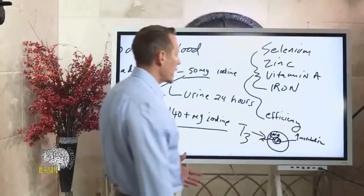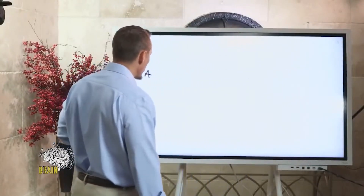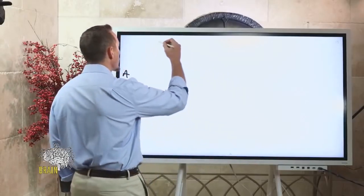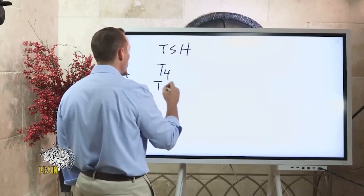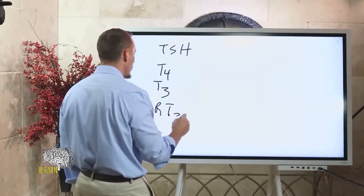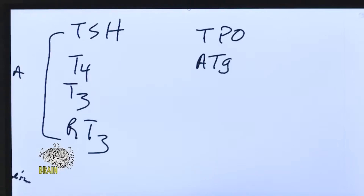What you shouldn't do if you have Hashimoto's is mega-dose iodine — you shouldn't be taking 50 milligrams a day without having it properly monitored. The primary hormones to measure around thyroid include TSH, T3, T4, reverse T3, TPO (thyroid peroxidase), and antithyroglobulin antibodies. These antibody tests help the doctor understand whether your antibody levels are going up or down.